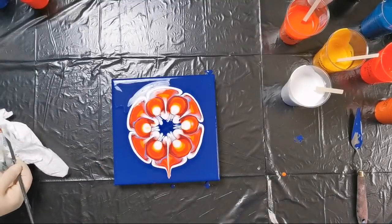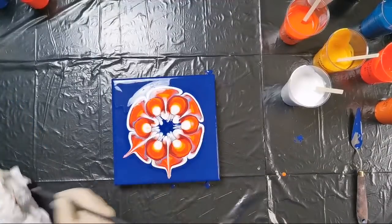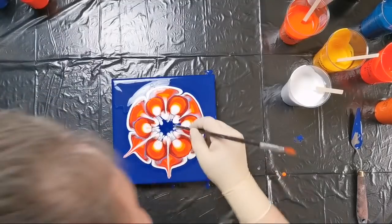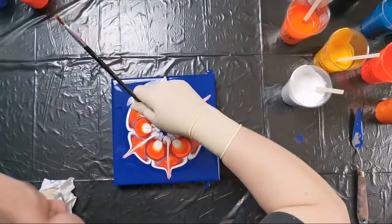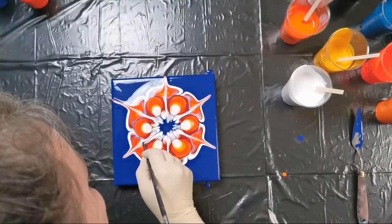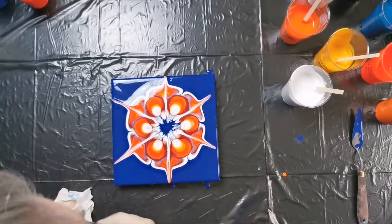I will do a reverse dip on top. I think that my pearl white is reacting a little strange. As I said, I don't know how this will work because it's a glue mixture, not my normal pouring medium. I have to find my bottle for spraying and napkins.